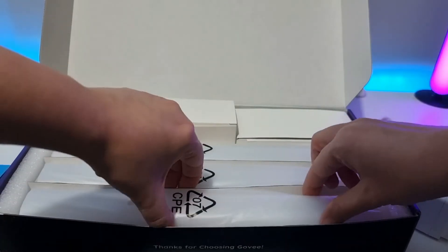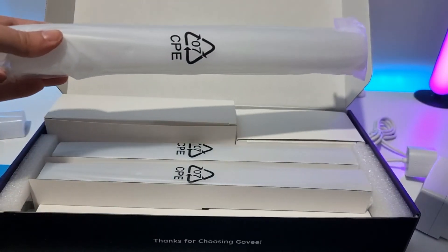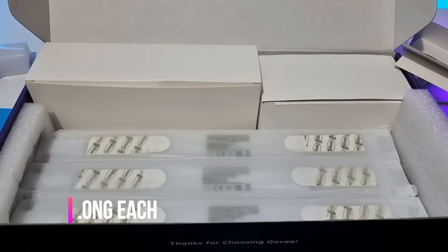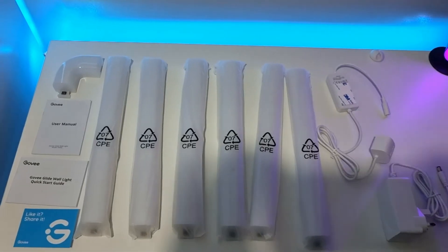There are three segments on the top and they are 30 centimeters long each, and three on the bottom. This is everything that was included in the box.